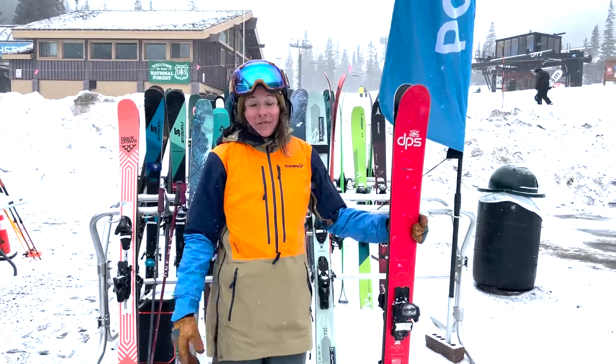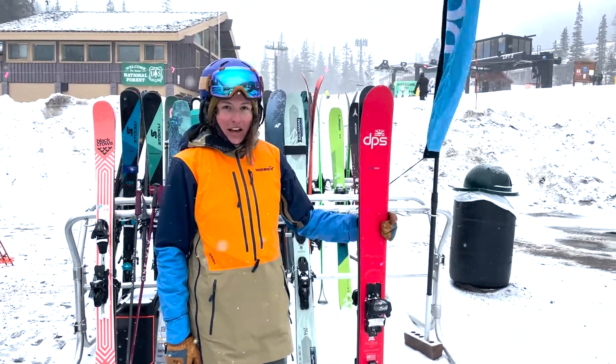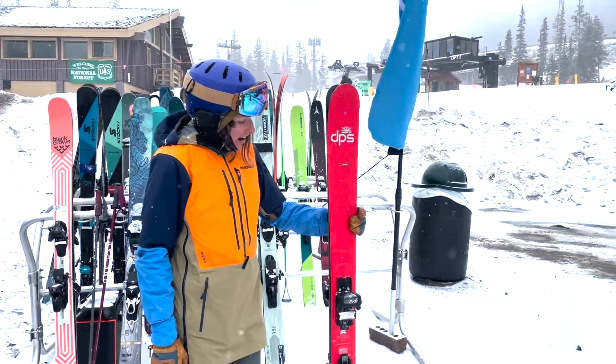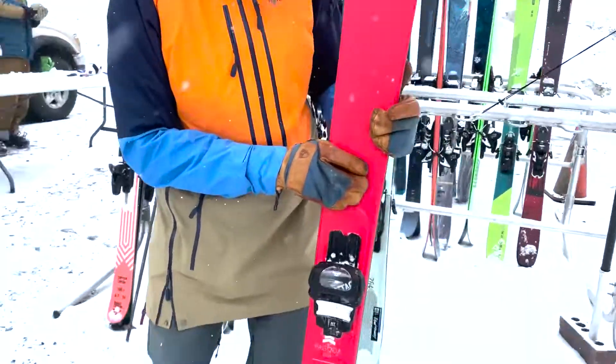Hey everybody, it's Alex from Powder7. We are here on a snowy day in the morning testing skis at Loveland. I just got off the DPS Pagoda Piest 100.